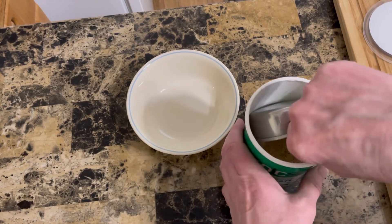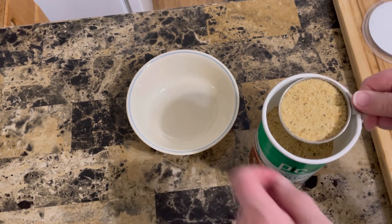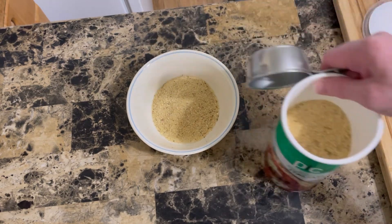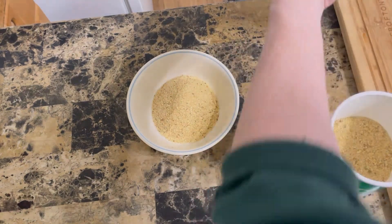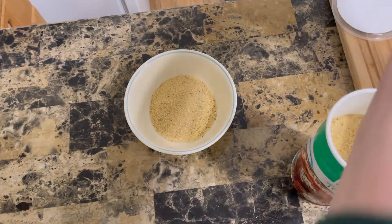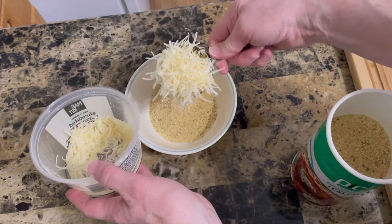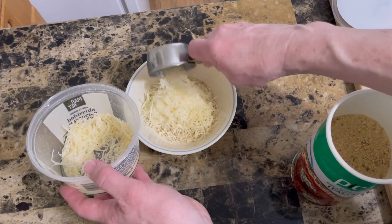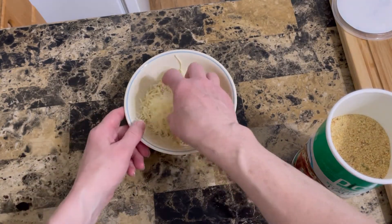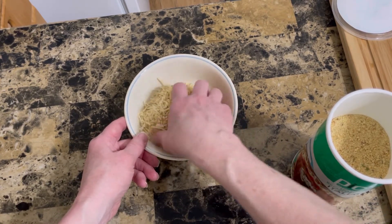The potatoes are still boiling and I am going to start making a topping that's going to go on these mashed potatoes. What I have here is Italian breadcrumbs — that's a third of a cup. And then I have some Parmigiano-Reggiano shredded — a big, towering third of a cup. This is what I'm going to use to top the mashed potatoes with before they go back into the oven for baking.